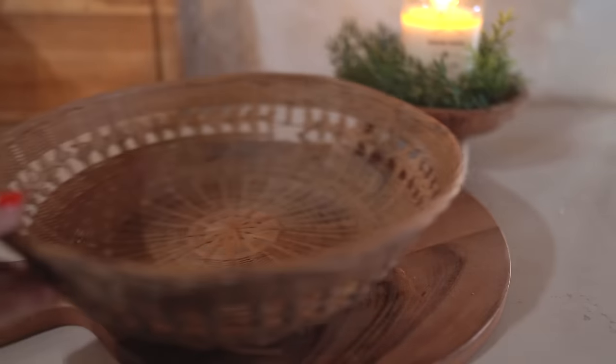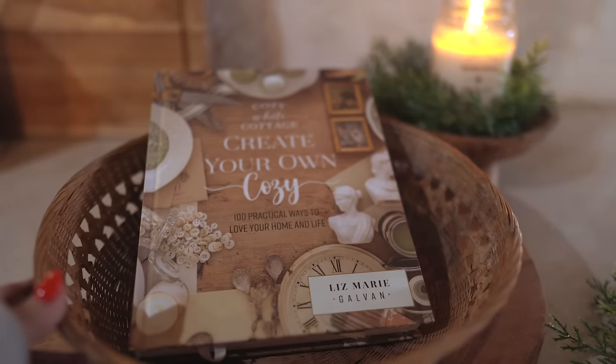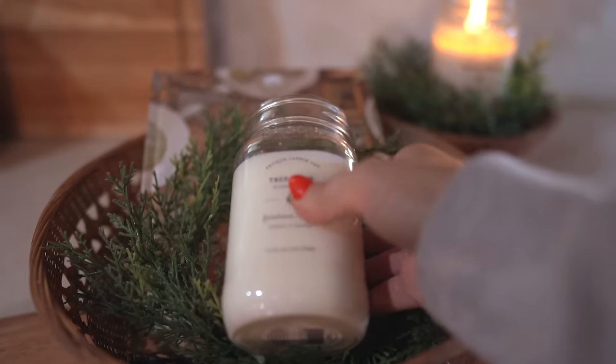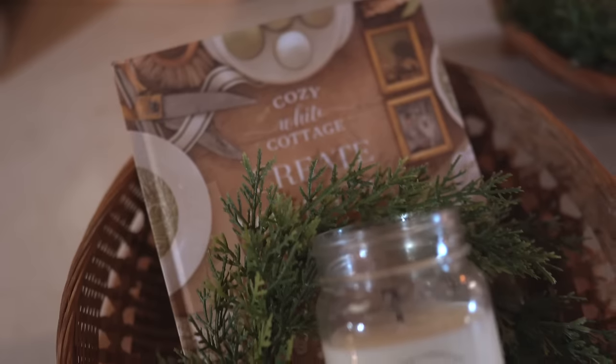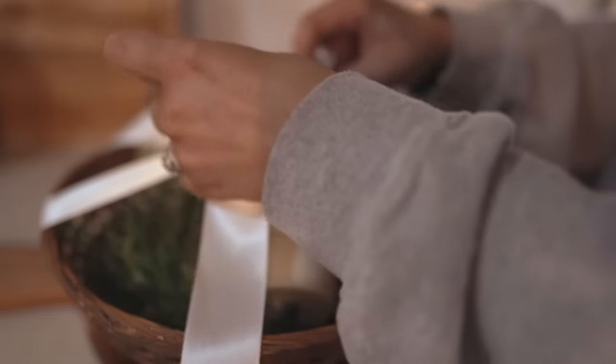Baskets are a great way to display any type of gift, and I thought a fun idea would be to give a coffee table basket. Find a basket someone could display on their coffee table along with a coffee table book — you can also find those at the thrift store. I found quite a few that would be perfect, and then add some greenery and a candle.